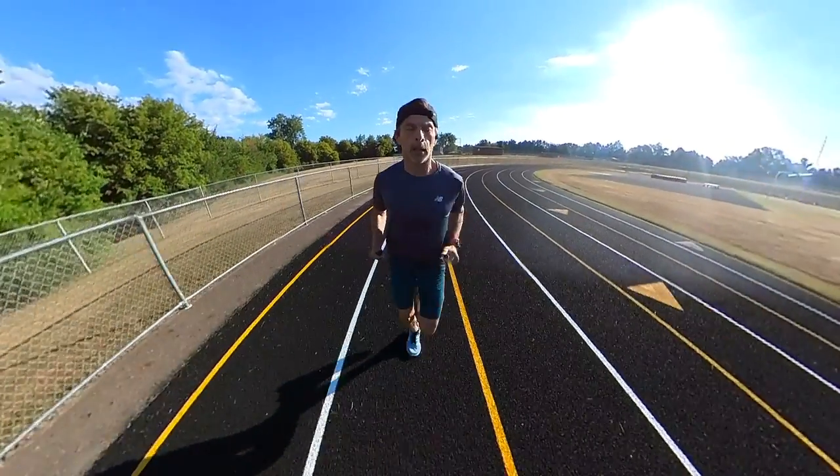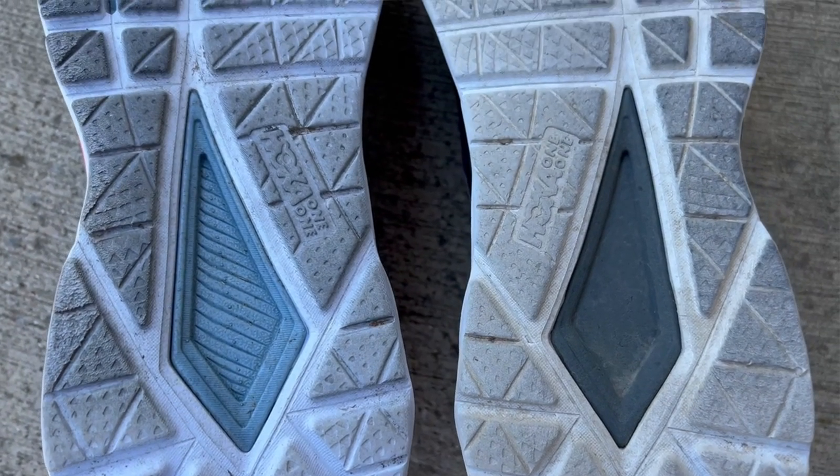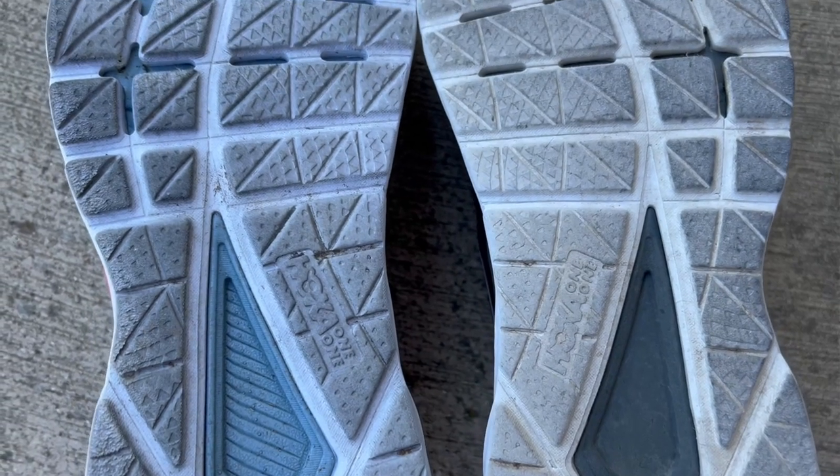Looking at the overall geometry of the midsole, they maintained the Swallowtail heel design, a heel bevel, and an early-stage Meta Rocker on both the Mach 4 and the Mach 5. Pretty much the same story on both shoes: Swallowtail heel design, heel bevel, early-stage Meta Rocker. In both cases, both shoes are really fun and smooth to run in.